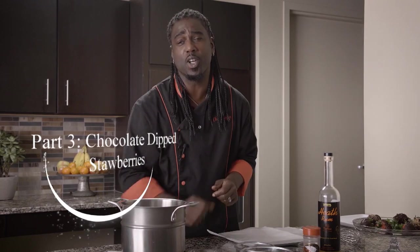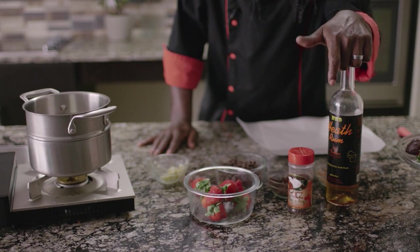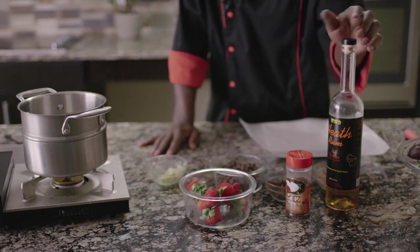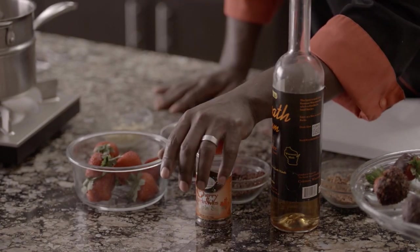Now it's time to cook for your honey. Nothing sounds more romantic than chocolate dipped strawberries, but we're going to twist it up a little bit. We're going to add some delicious Heath rum to give it a really candy-like flavor. Then we're going to dip some of them in Heath candy, make a second version with some cherry-like crumbles to dip those into as well, and then dip some in plain old chocolate.